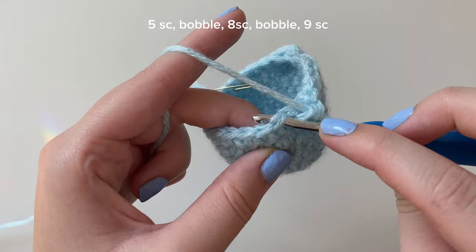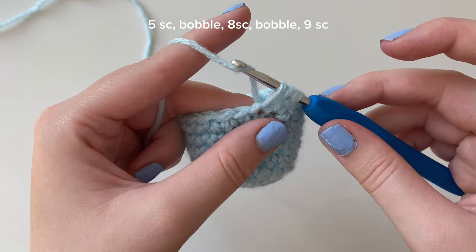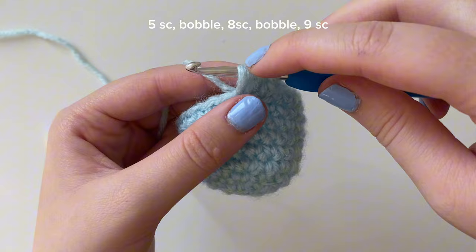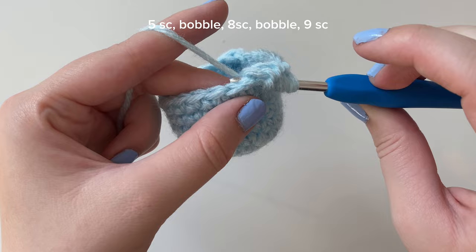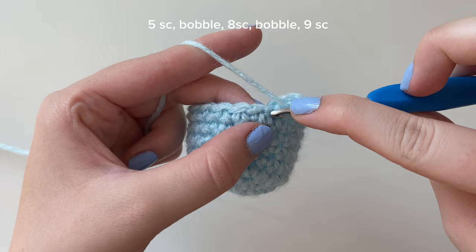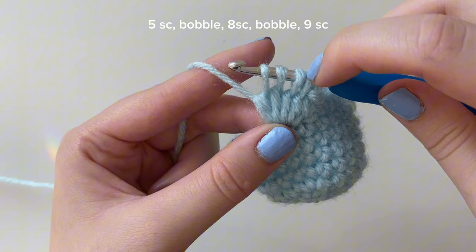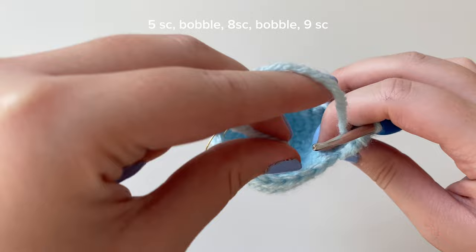Let's go over the bobble stitch again. Yarn over, put your hook into that next stitch, yarn over, pull through - three loops. Yarn over, pull through the first two loops. Yarn over again, back into that same stitch, yarn over, pull through - four loops. Yarn over, pull through the first two. Yarn over again, back into that same stitch, yarn over, pull through - five loops. Yarn over, pull through first two - four left. Yarn over one more time, back into that same stitch, yarn over, pull through - six loops. Yarn over, pull through first two - five loops. Yarn over, pull through all five. Take your time with the bobble stitch. We have nine stitches left in round nine.